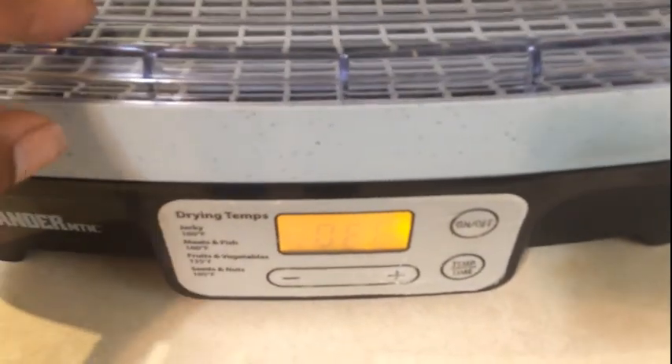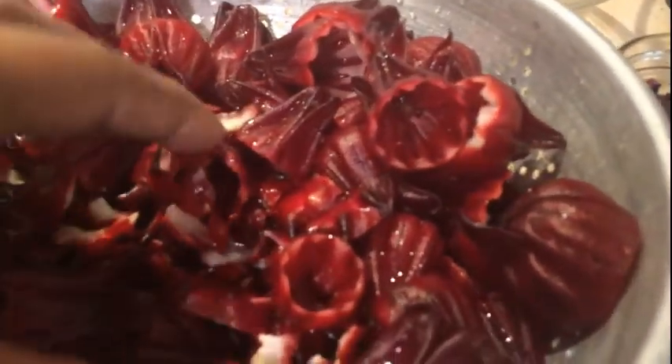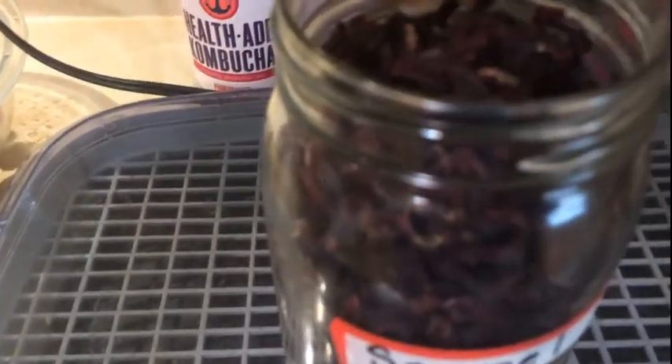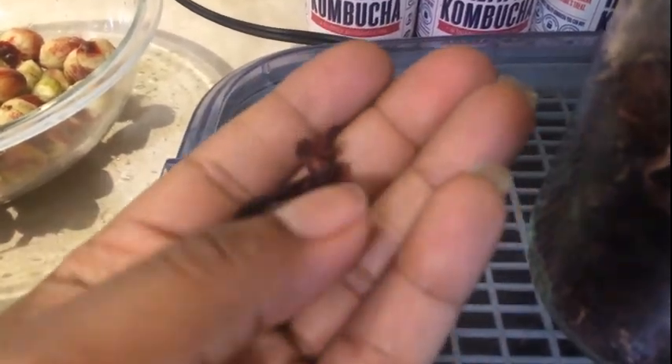So I have my dehydrator here. I'm going to go ahead and get it set on the lowest setting and put these in so they can start drying out. These pieces are going in the freezer — I've got it labeled. Once you get them all dried out, you can get that crunch. They're going to be dry like that, and once you rehydrate them, they will turn red — just like before — and give you that dark red juice that you're looking for. This jar, I'll tell you what, it smells like candy.